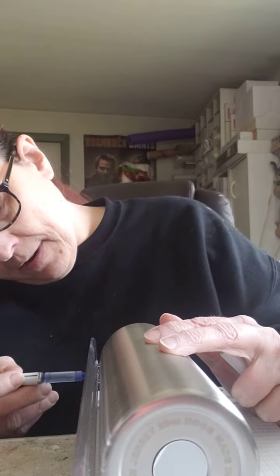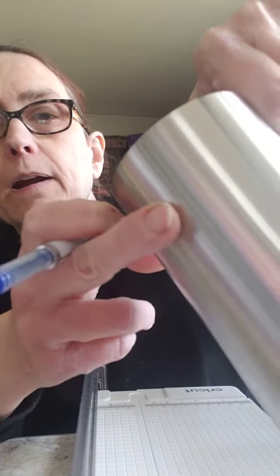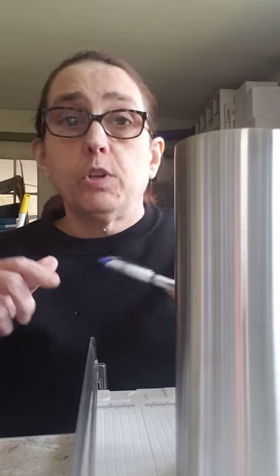Then take your marker and gently hold it in the same spot, come right down — and guess what, there's a perfectly straight line for you to line up your tumbler tape or your cat scratch paper on. Use that tip, guys, it's going to help you a lot. Have a great day!